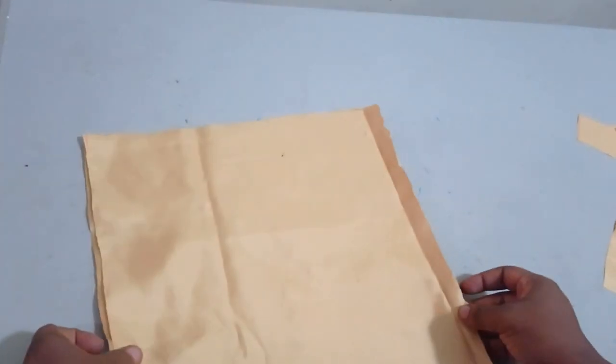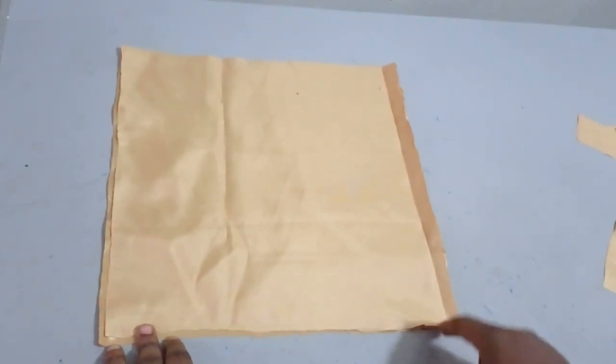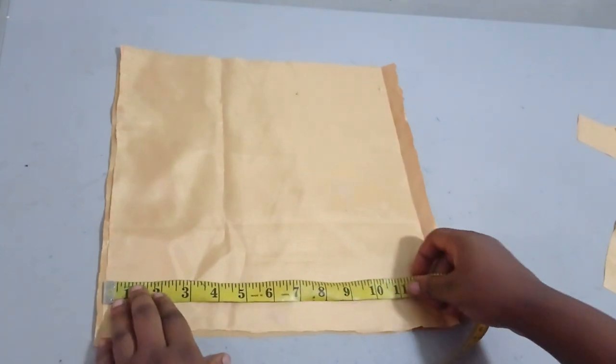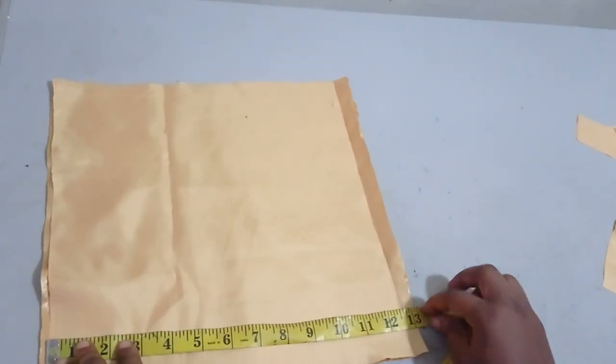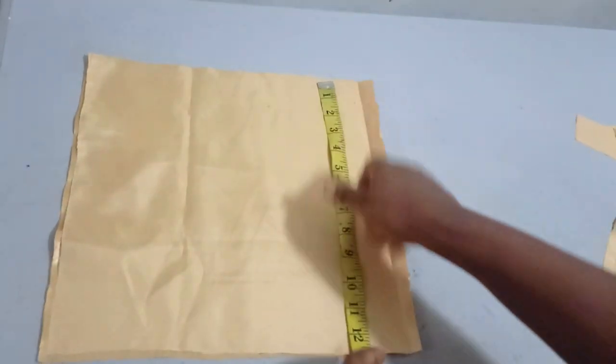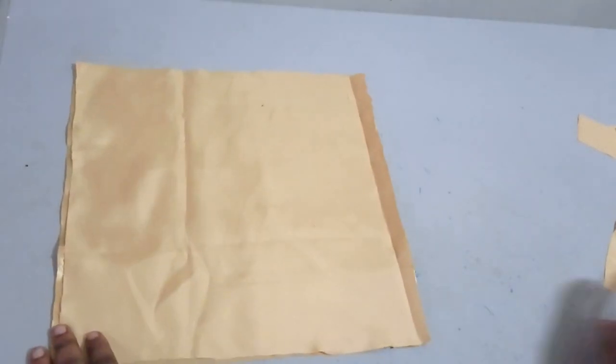I'll be making four different layers and they're going to be cut in the form of a perfect square — a square has the same measurement on all sides. For the first one, I'll be working with a measurement of 13 inches. So I have 13 inches here, 13 inches here, 13 inches here, and 13 inches here. That's a square.